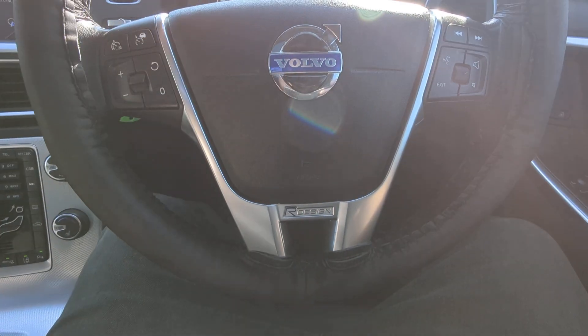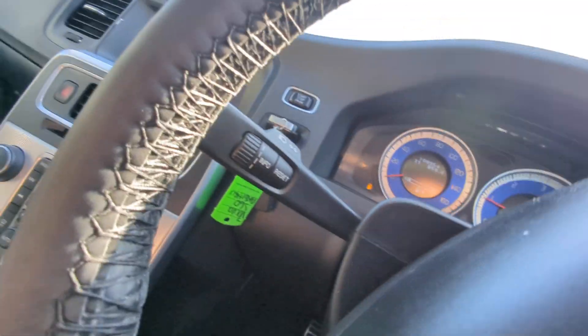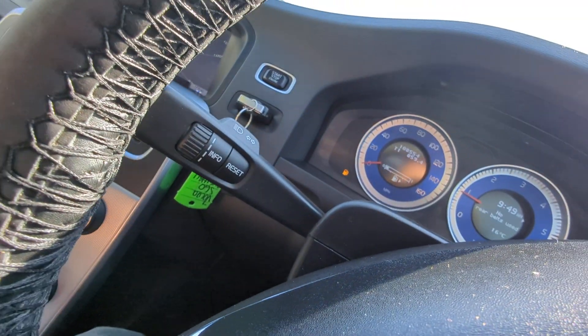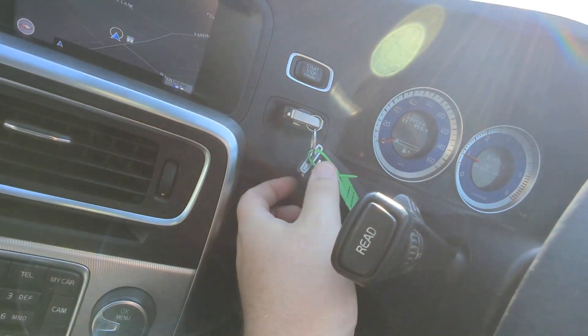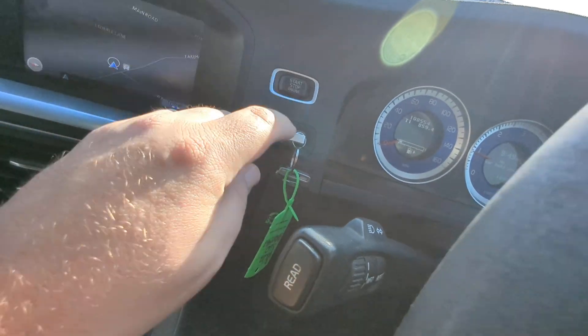R-Design logo on the steering wheel. Wipers over this side, indicators here, and the onboard computer on that side. Two keys — both original Volvo ones. Start and stop the engine there.